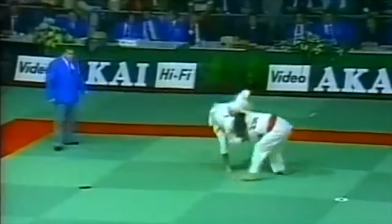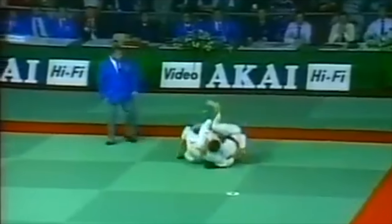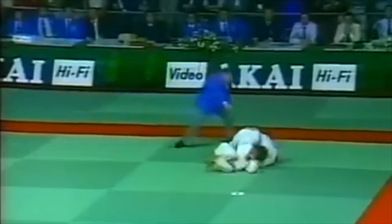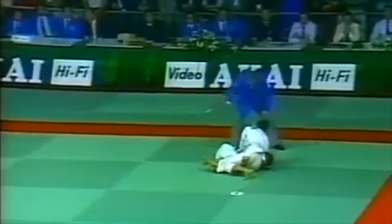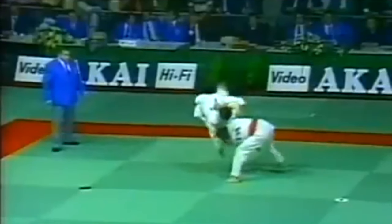Hi, this is Shadi and today we are discussing Kashiwazaki. Many of you constantly ask me to cover his judo and of course I will. It's one of the best, and if there's one judo that I truly aspire to have, it is Kashiwazaki's judo.